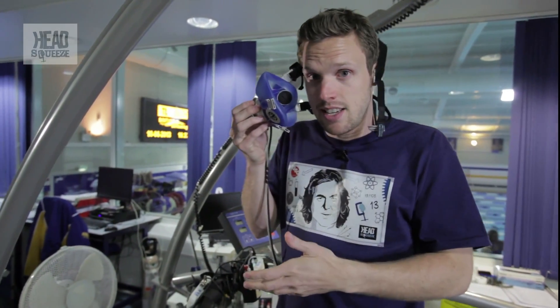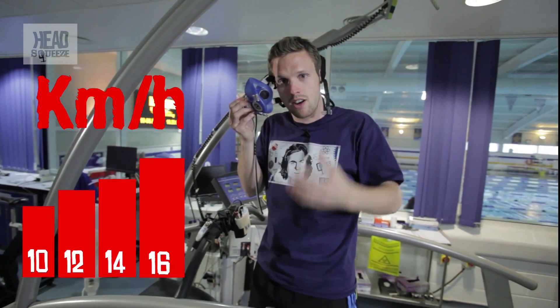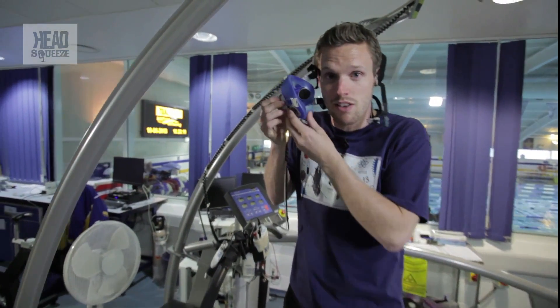This VO2 max test is going to run at a series of levels, and each time we're going to look at how much oxygen I'm taking in, until I can't take in any more — and that maximum is my VO2 max.